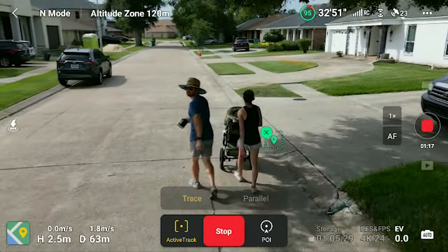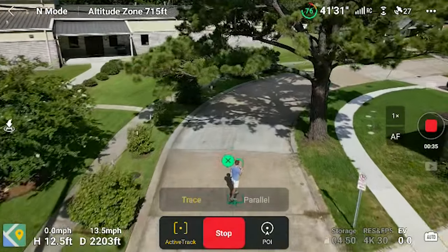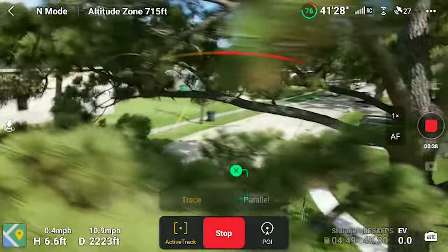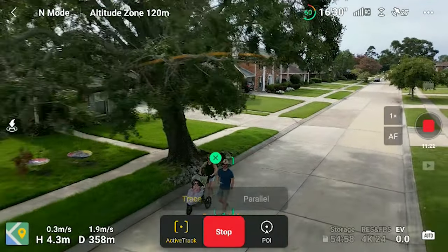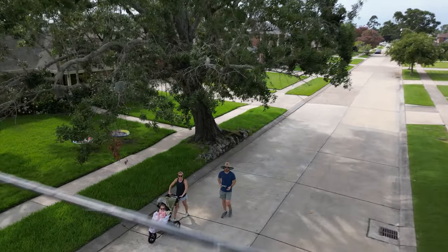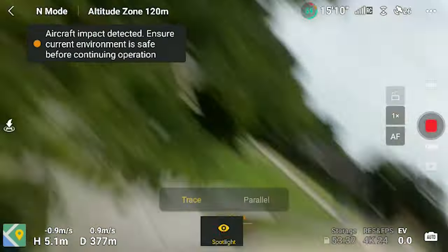They want you pretty close for ActiveTrack — closer than I would prefer. I haven't gotten consistent performance when the drone is further away. The obstacle avoidance seems pretty good, not perfect, but pretty good when using ActiveTrack. It was zipping around over and under trees to keep tracking me. A con is that the drone does not have any side obstacle avoidance. That will likely come in a future model, but on this one you're not getting side obstacle avoidance, which makes me nervous doing ActiveTrack. You'll generally need to keep the drone behind or in front of you to be safe.